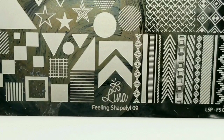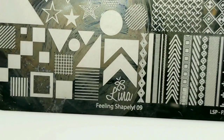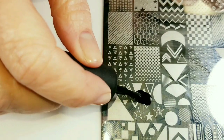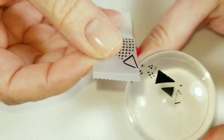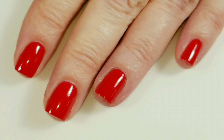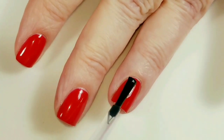Now I'm going to show you how to make a mouse using a shape plate. For this I'm going to use the Lena Feeling Shapely 09. I'll use Braves Diva Polish in black, and I'm going to use this little triangle right here. I'm going to get rid of everything around the edge that I don't need, and then add a thin coat of sticky base coat — this helps the stamped image stick better.